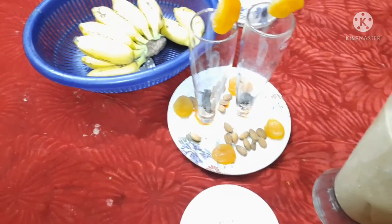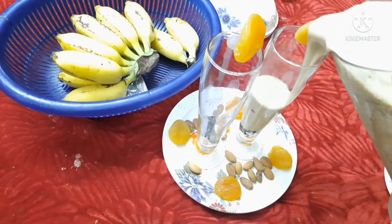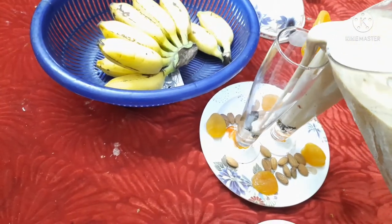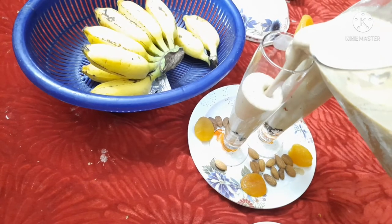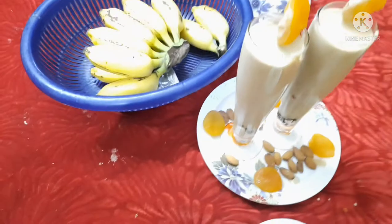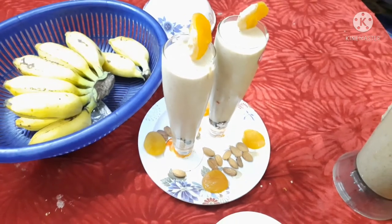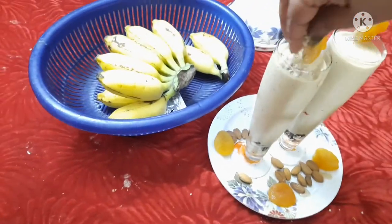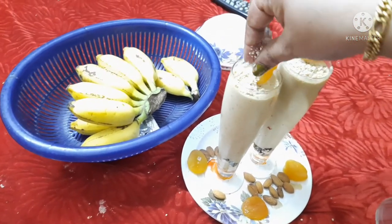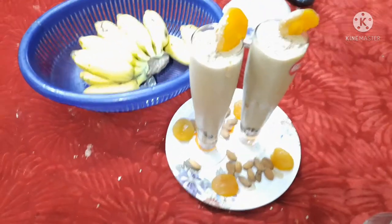Now we are ready to shake it. We are going to mix it in the middle of the meat. Let's mix it. Now we have ready to make a bed and a shajah shake.